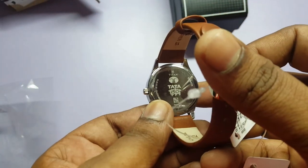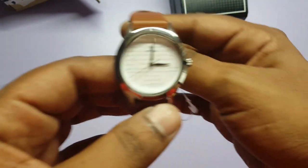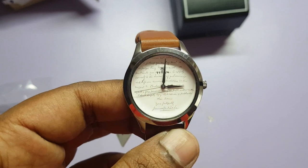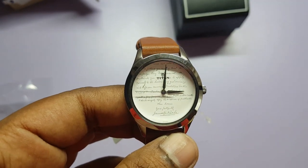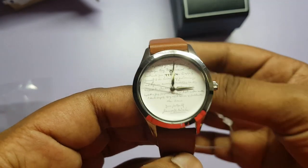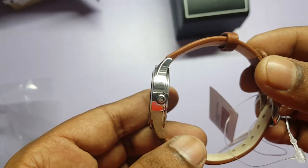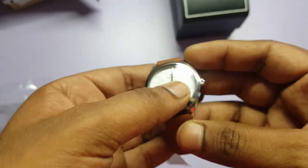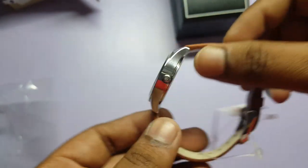You can see 'Tata 150' printed on the back here. Here is the part of the letter on the watch face. Thickness-wise it's okay — it's like a normal watch. The special feature is the letter printed inside it.